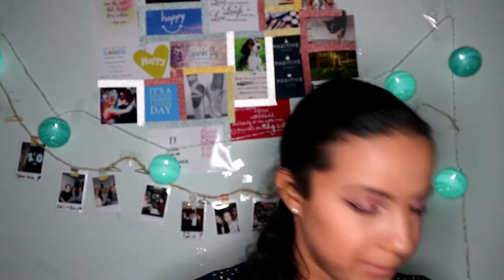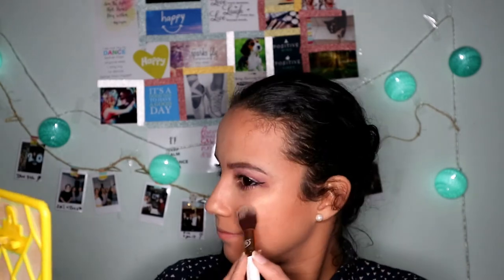The best part — highlighter! This is a holy grail, guys. I will put all the makeup names in the description box below. Look at that highlight — come on! I put it on my cheeks, on the tip of my nose with a smaller brush, on my nose bridge, on my forehead, a little under my mouth, and also I can't forget about my cupid's bow.